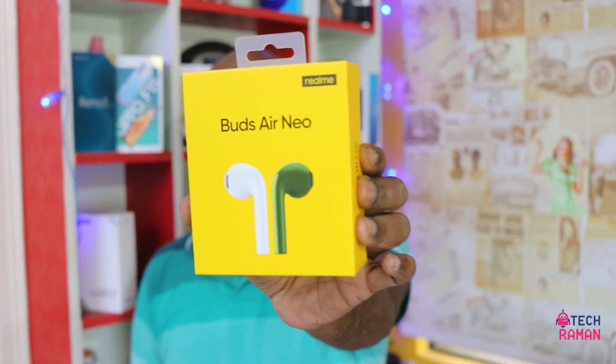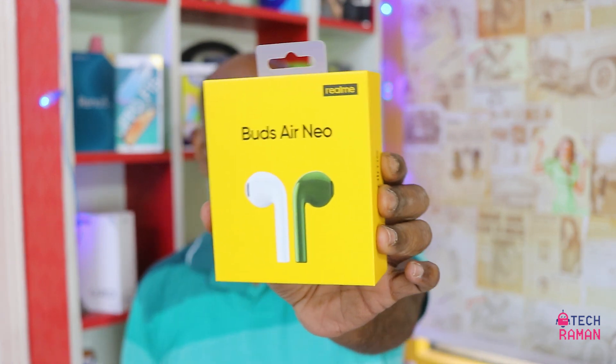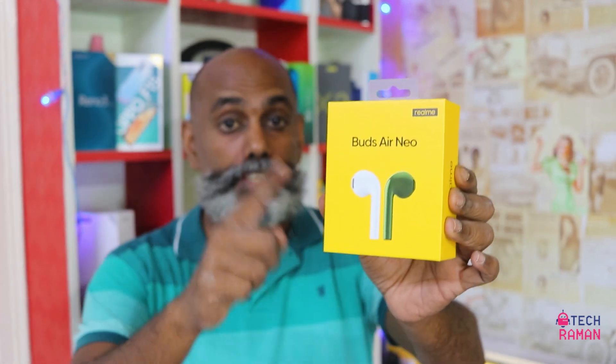Namaste from TechRama. This is Lesh Murajan and I have here the Realme Buds Air Nio. In case you're planning to buy this — wait — thank me later.